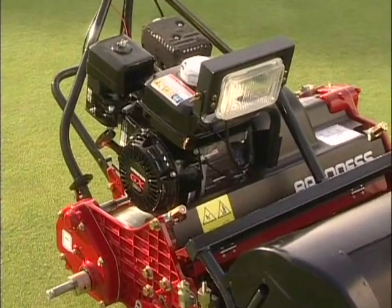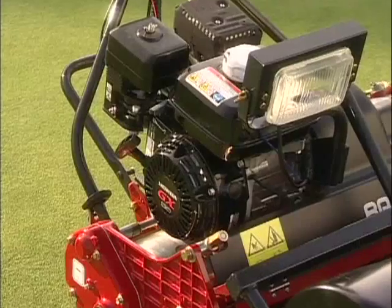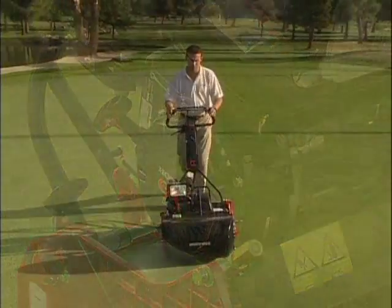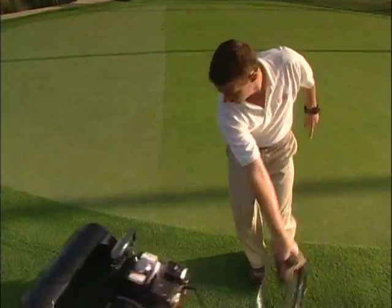The Baroness comes powered with a trusty, reliable Honda GX120 engine, offering a smooth, unrivaled source of power, which adds to this exceptional package.